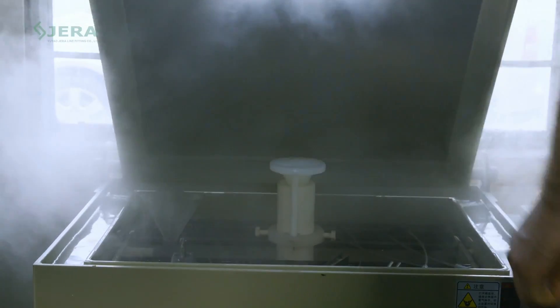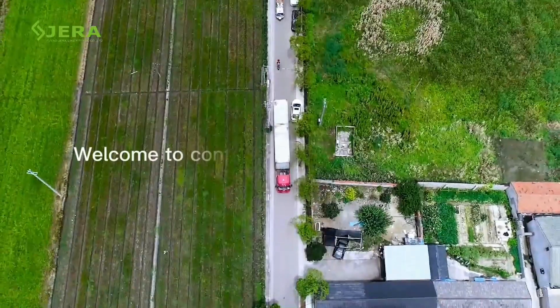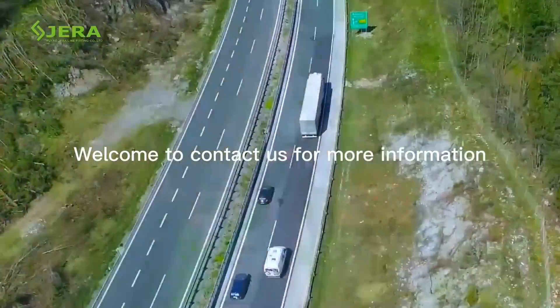A wide range of tests provides stable quality and production operations. Welcome to contact us to have more details about drop wire clamps for fiber optic cables and related products.